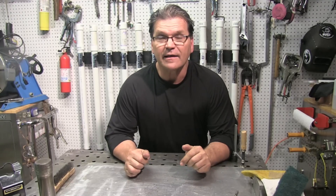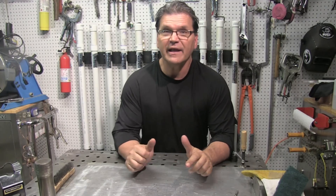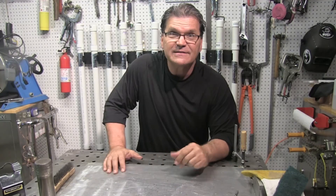Hey, Jody here with WeldingTipsAndTricks.com. Today I'm inside J.D. Brewer's Fab Shop and he is putting together a lightweight fixture to build a bunch of ladders. Let's dive in.